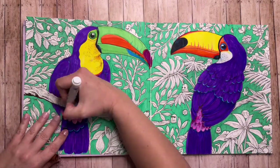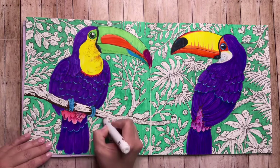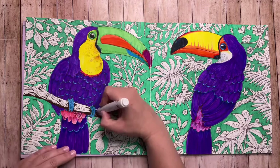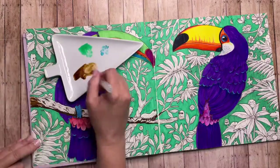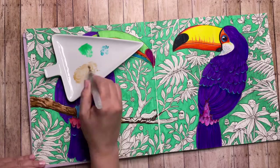On to the other elements of the page — I'm going to work on the branches. I'm using brown, concentrating on the bottom and then adding shadow parts here and there along the branch. Then I'll use the watercolor technique, which will create the highs and lows for the wood.